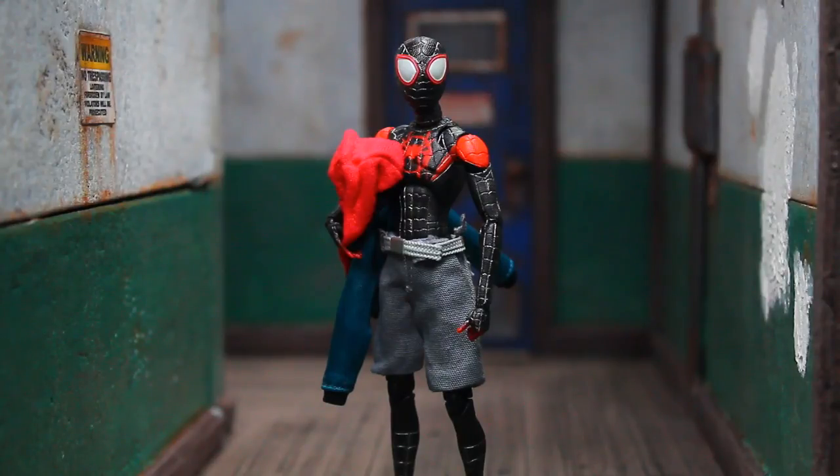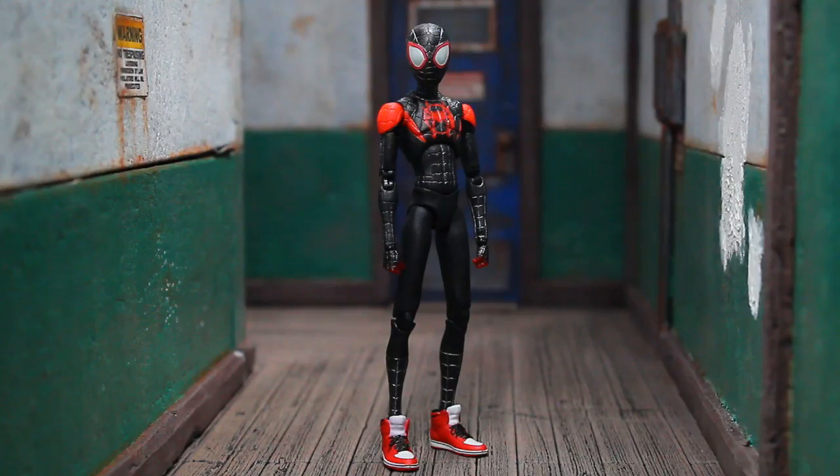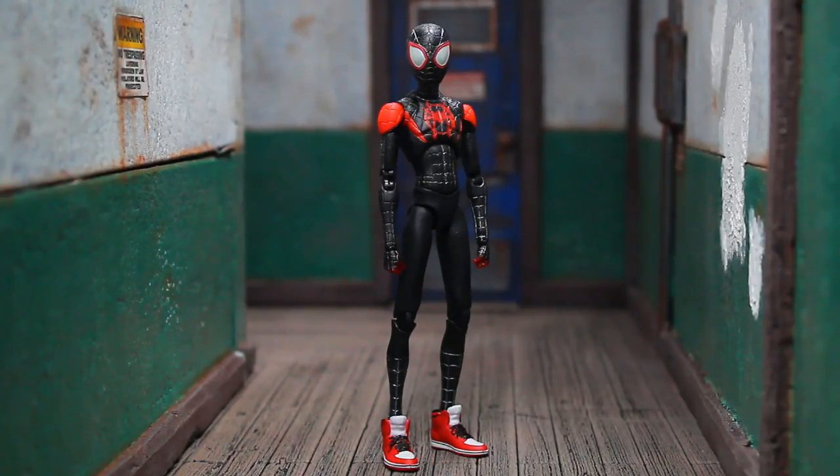The jacket can be slipped off easily by removing his hands, putting the arms back, and just pulling the jacket off — pretty simple. Taking off the pants is a little more difficult; you have to remove the feet and ease them down around his legs. But there's a look at him without the clothes but with the sneakers still on. He's a very spindly little guy, and although his limbs are really thin and seem delicate, I haven't had any QC issues just yet.